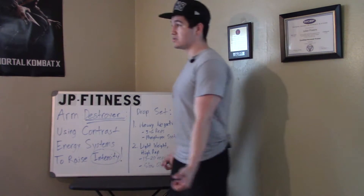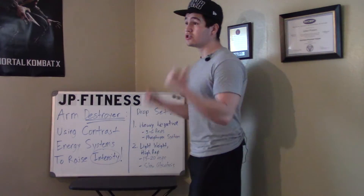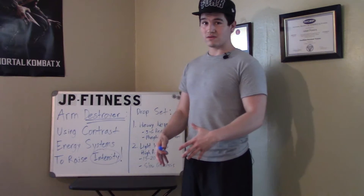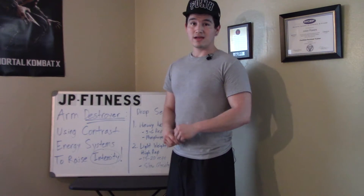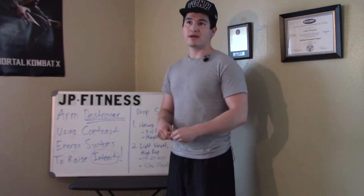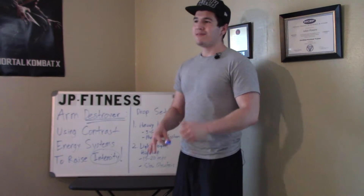For the high rep portion, you're doing regular repetitions — regular positive with a controlled eccentric. For the heavy portion, you're focusing just on the negative. Get as many clean reps as you can with the heavy weight first, then focus on the negative. Don't pick a weight you can do a bunch of clean reps with — for the first part of the set, pick a weight where you can only do maybe one or two clean reps, then it's obviously too heavy past that.